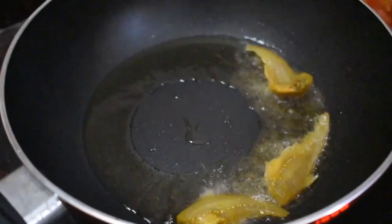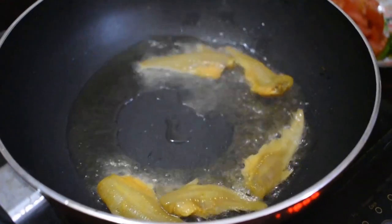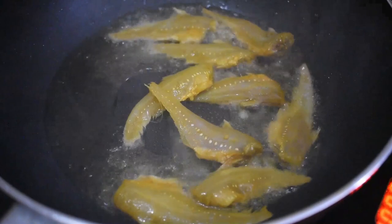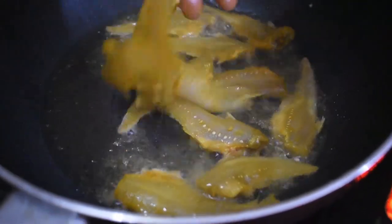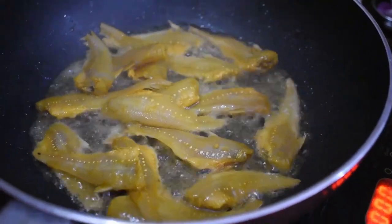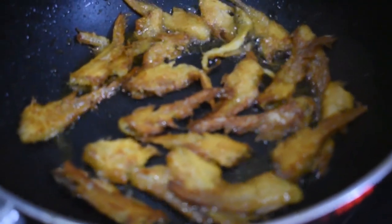When the pan is hot, we will pour some oil and wait for it to get hot. We will then put the fishes gently in the oil — be careful or else the oil will splutter. The fishes have to be fried till they are golden brown in color. Now keep them aside in a separate bowl.